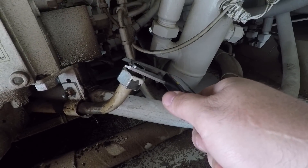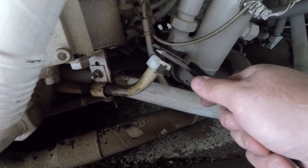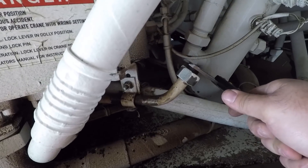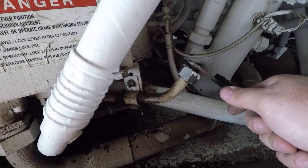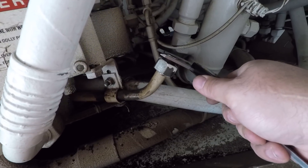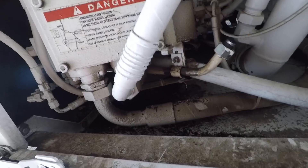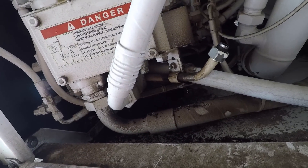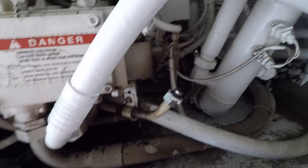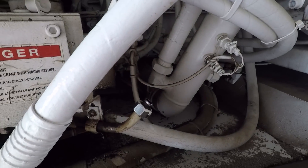It looks like it measures 17.98 millimeters on the outside, so I'm going to call that 18mm steel line. Now I just have to find a compression fitting that will go from that 18mm steel line to about a half inch pipe or three-quarter inch pipe — whatever works. Once I get to that point we'll get some more video going.